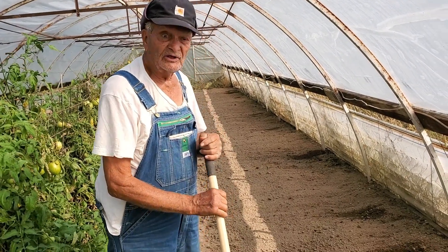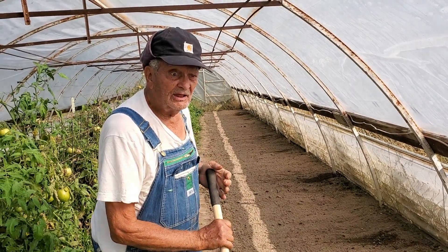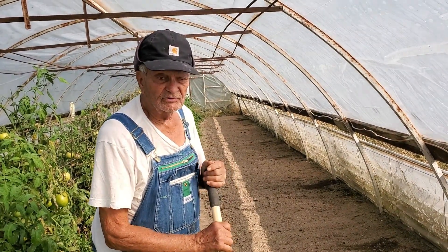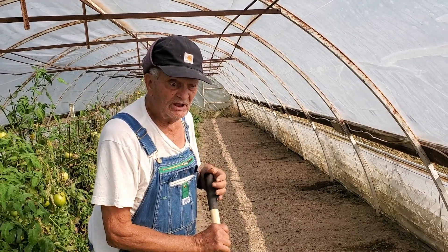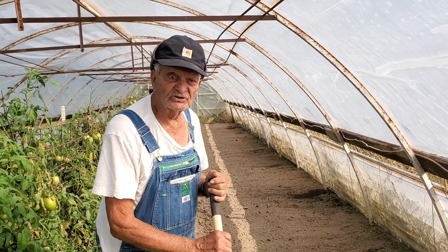Now we're going to have to bring a drip line for the water down through here. Before I turn them on I'm going to spray the top to kind of give it an even start for the sprouting process.